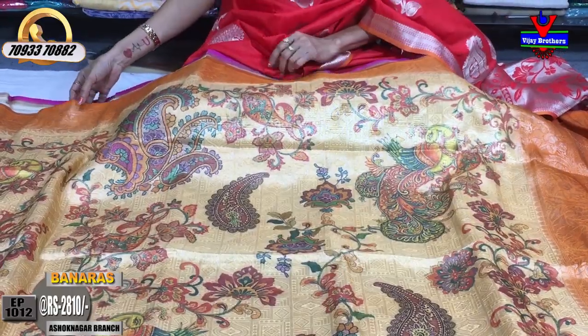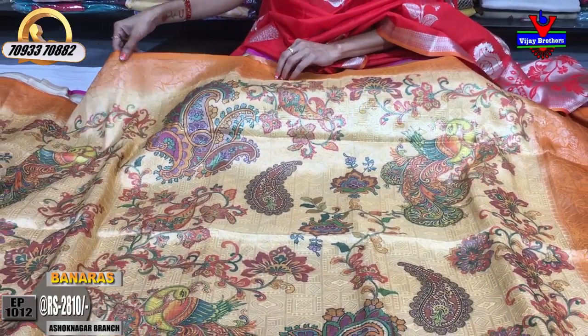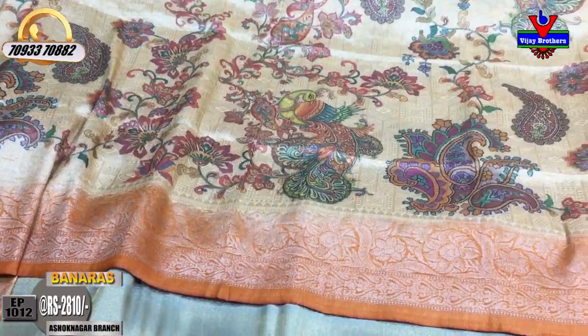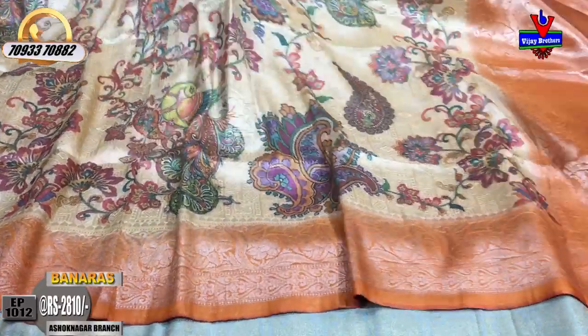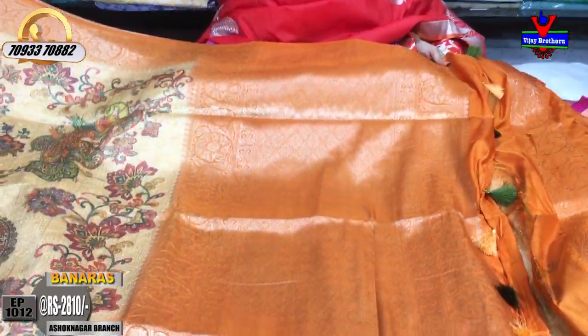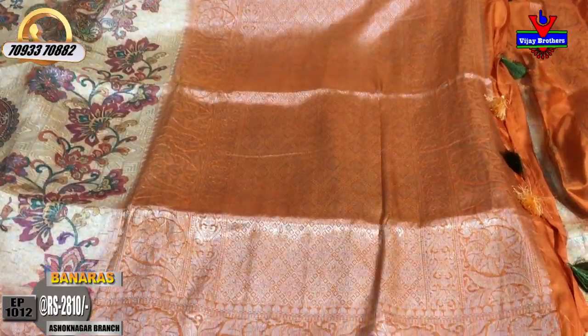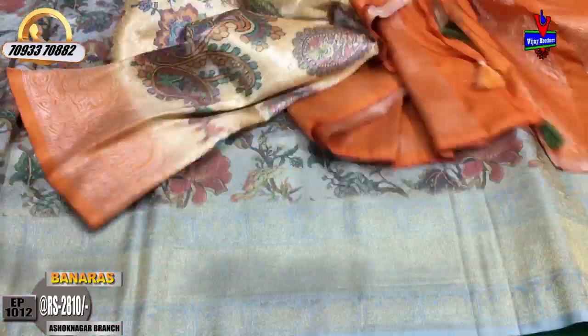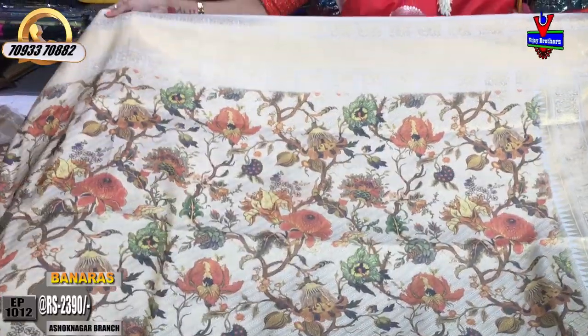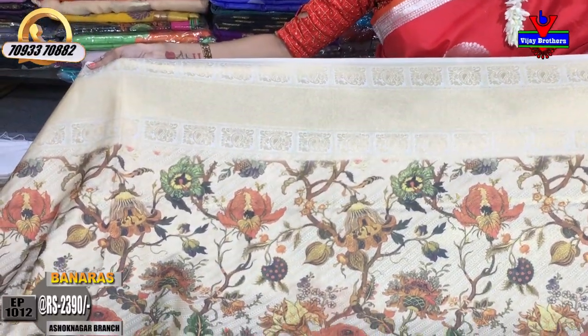The orange color will be a sandy yellow color. The same design in the background — the design of the background is silver. We changed the colors in the print. We have a blouse in this pattern. We have to choose — this is priced at 2,810 rupees.